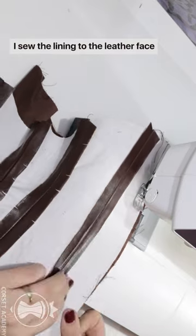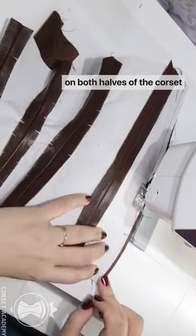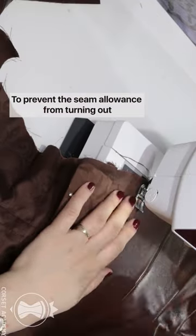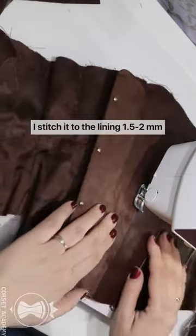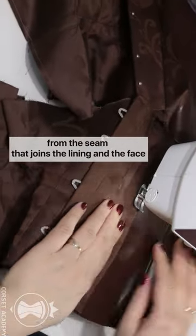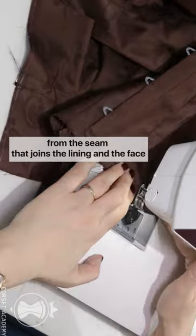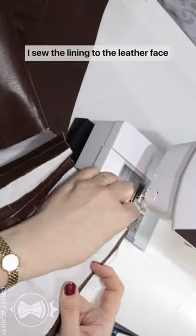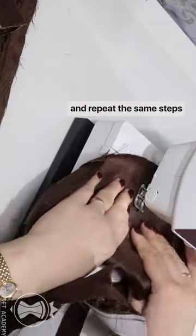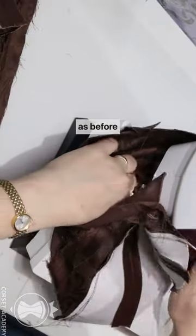I sew the lining to the leather face along the back edge on both halves of the corset. To prevent the seam allowance from turning out, I stitch it to the lining 1.5 to 2 mm from the seam that joins the lining and the face. I sew the lining to the leather face along the front edge on both halves of the corset and repeat the same steps as before.